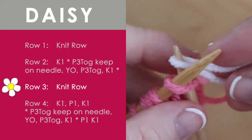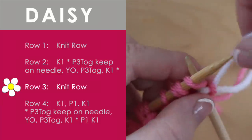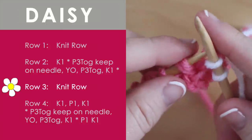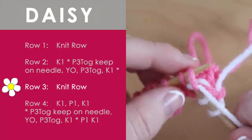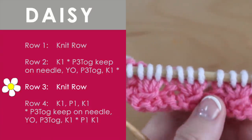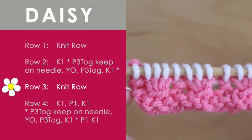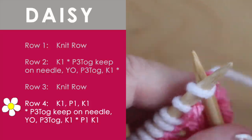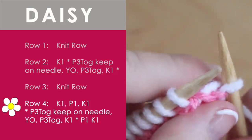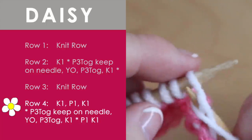So row three — I'm changing it to the color white, but you don't need to change yarn colors at all. Row three is very simple: you simply knit all the way across the row. While you are knitting this row, you may want to take your time because we are knitting those yarn overs. Now row four is really a repeat of row two, except the daisies will be alternating. So we are going to do knit one, purl one, and then we start our series with knit one.